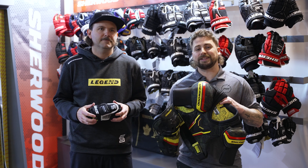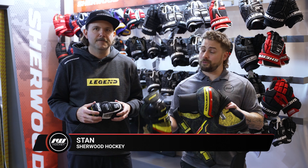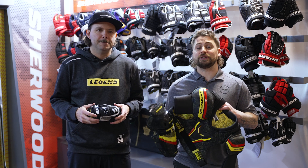Hey everyone, Brandon here with iDubHockey joined with Stan, one of the product development managers with Sherwood Hockey here in Calgary, Alberta, here to run through the new Sherwood Rekker Legend youth line.